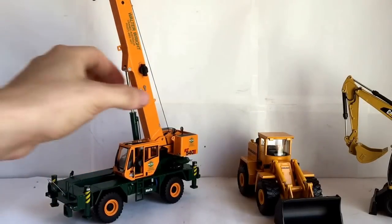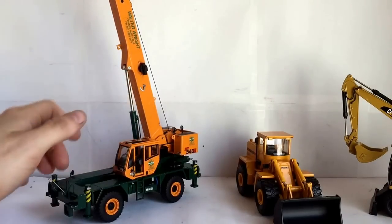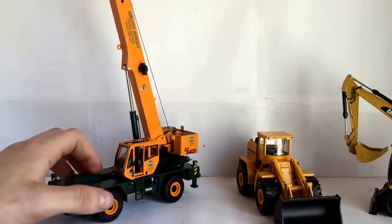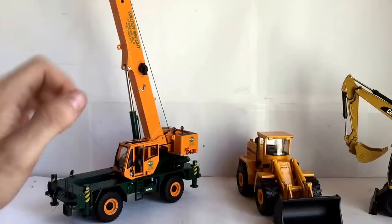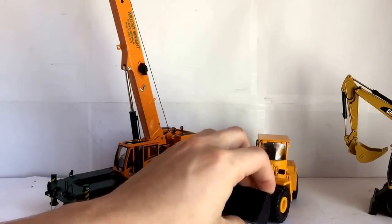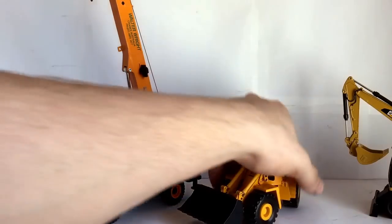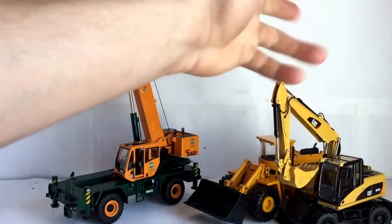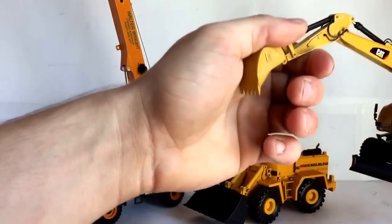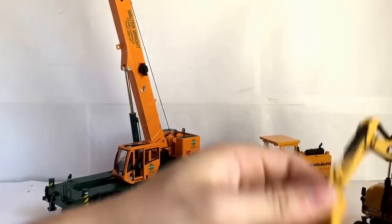I'm not sure on the diorama yet — it's a long ways away to think about. As for reviews: I'm not sure if I'll get a review of the Grove crane up before I send it away. The NZG loader review should be up either by the end of this week or next week. The M316D is a project, so I'm not going to review it unless someone really wants to see it — I'll wait until after I'm done doing what I'm going to do to it.